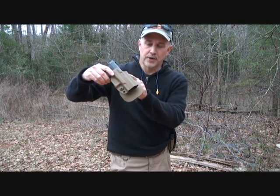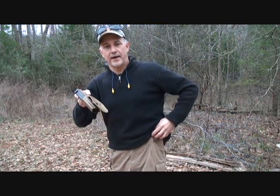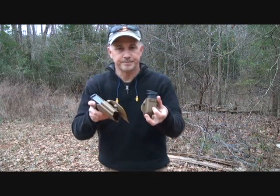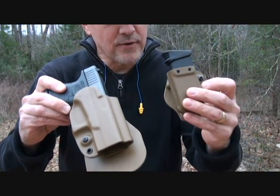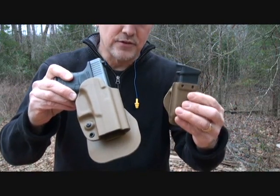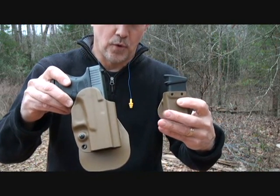Today we're going to take a look at the Combo Pack by G-Code. This is their OSH holster. It starts out with one of the OSH holsters with one of their paddle systems, and you also have a mag carrier — very high quality Kydex, just a really strong system. There's also an optional belt attachment that you can switch this off for.